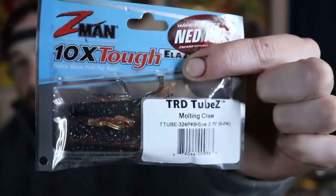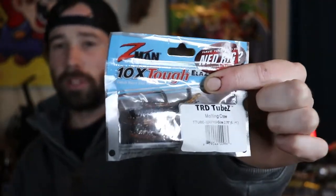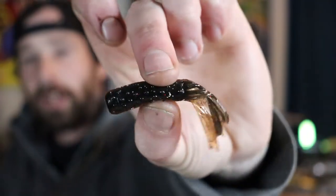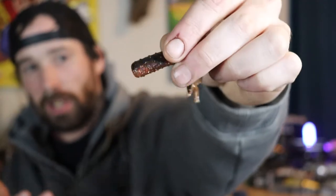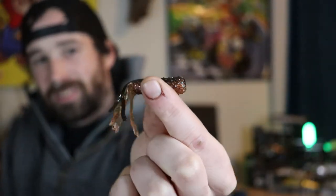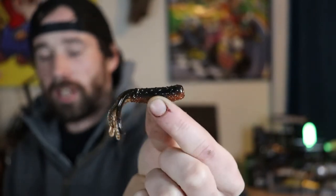Moving on to a bait I've had some success on — drop shotting this small tube from Z-Man. Drop shotting tubes is something I personally haven't heard a lot of people doing, and I think that's why I've had good success: the fish just haven't seen it much. The color is called Molten Craw — red, white, blue flake, black on top with an orange belly. I had very good success fishing the river with this on a drop shot. With Z-Man's Elastec technology I caught six or seven fish on one bait before I ran out of time.